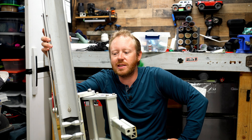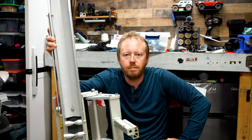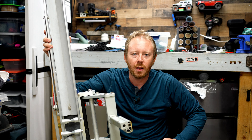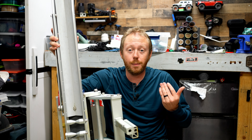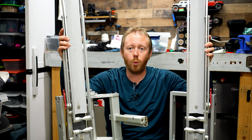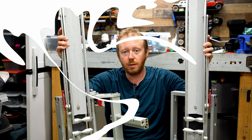This is my 1UPUSA Quick Rack Single and it's awesome, but there is one issue — it's only a single rack and I can only use one bike with it. What's really cool is that it's easy to add on more. We're going to double up our bike capacity, so stay tuned, let's get into it.